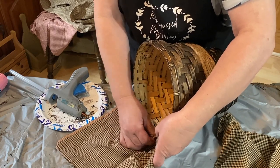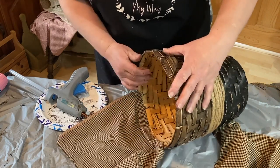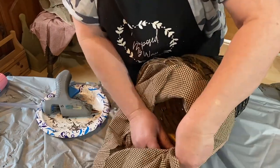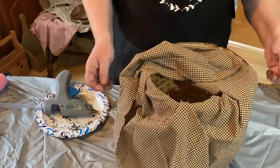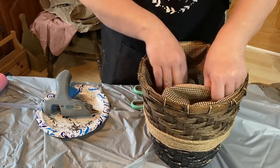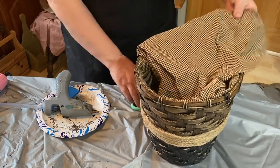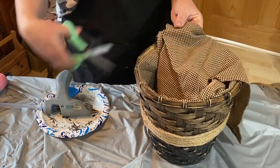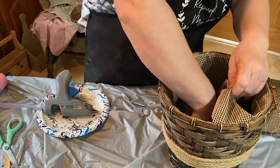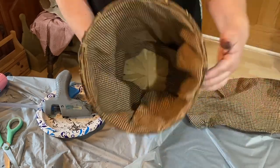I did have to go around at the end and reglue some spots where the glue hadn't stuck that well, but for the most part I think it came out really nice. I had extra fabric so I just cut off what I didn't need, then tucked it all in to make it nice and neat. I think it came out really cute — you could put a blanket, towels, a plant, whatever you want in there.